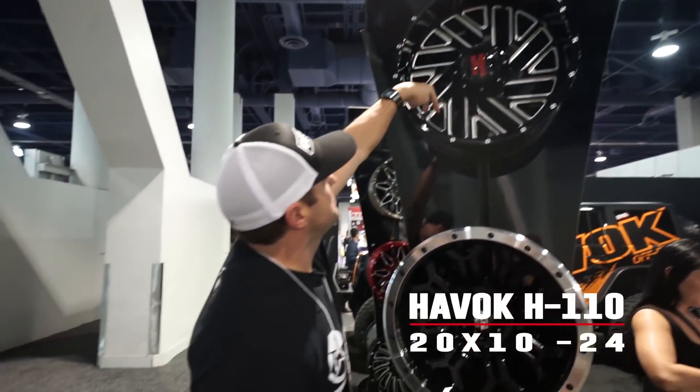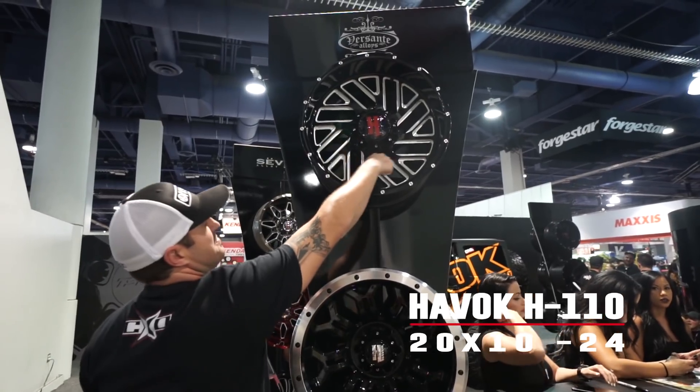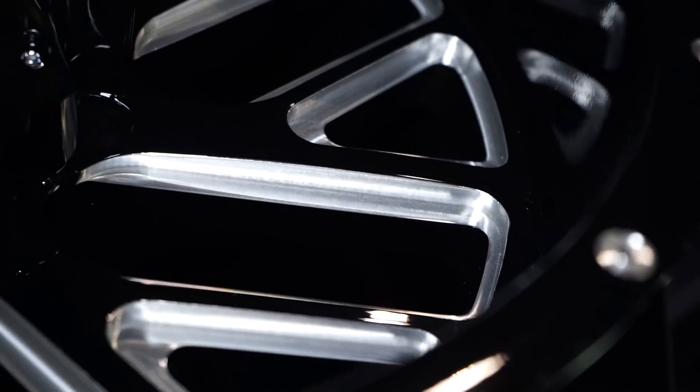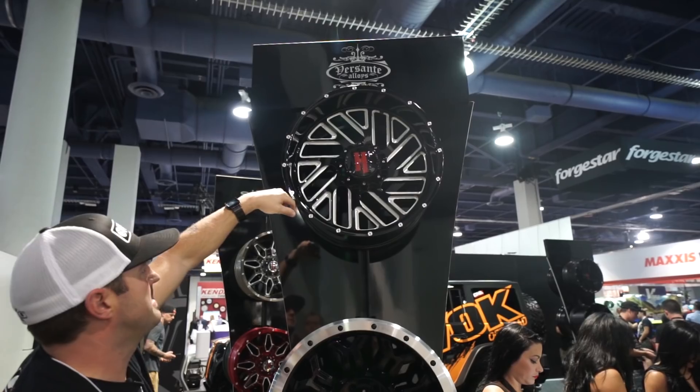You're gonna see that it is a split spoke. It's got some directional to it, but you can decide what direction it's going — it's basically doing one of these. This one you're gonna see is the gloss black and it's got the milling all the way around inside every single one of the windows, both the main spokes and also the windows in between them.